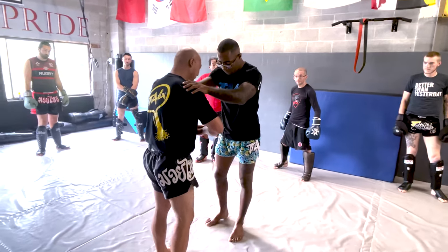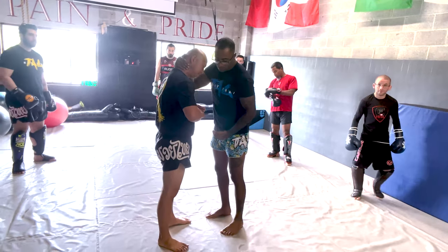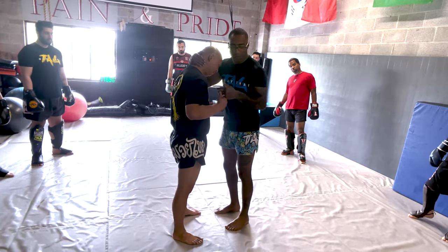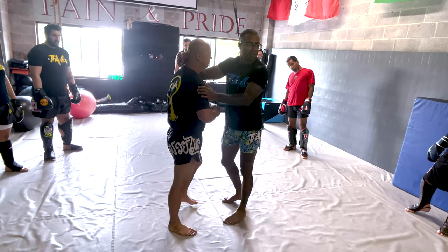So I'll be like this so you guys can see. Every time we're doing a clinch, not only we don't have space to knee here — we go outside. Don't worry, I'll not hurt you. Okay, thank you.